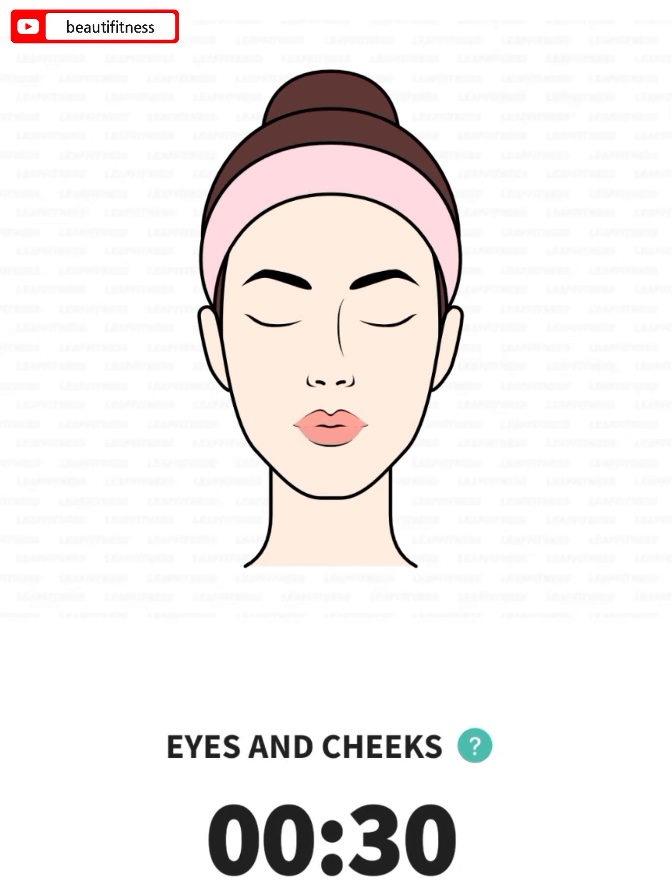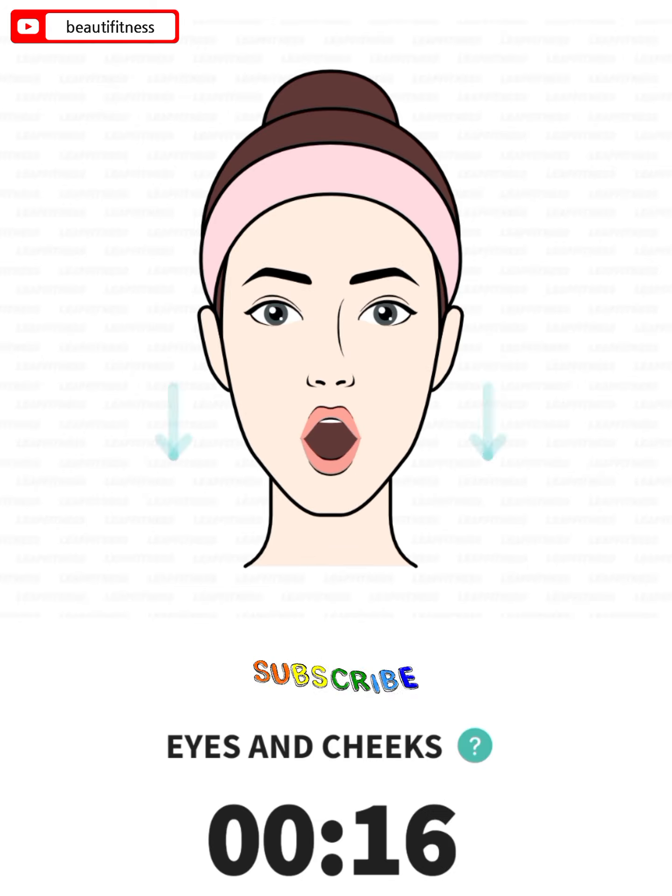The next: eyes and cheeks, 30 seconds. 3, 2, 1, go. Start with your eyes and mouth closed. Open your eyes, lift your eyebrows, and move your lower jaw downwards. Return to the starting position and repeat.